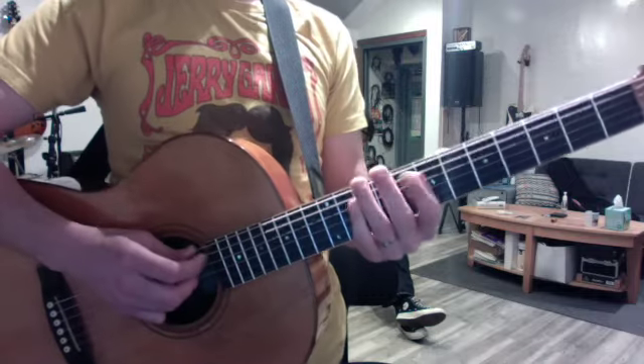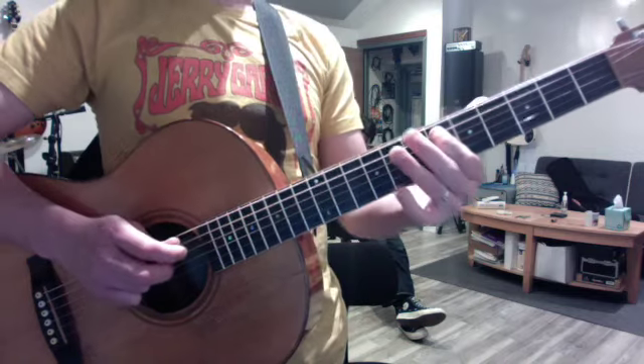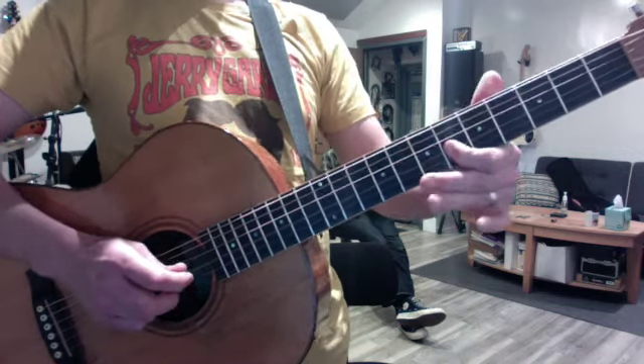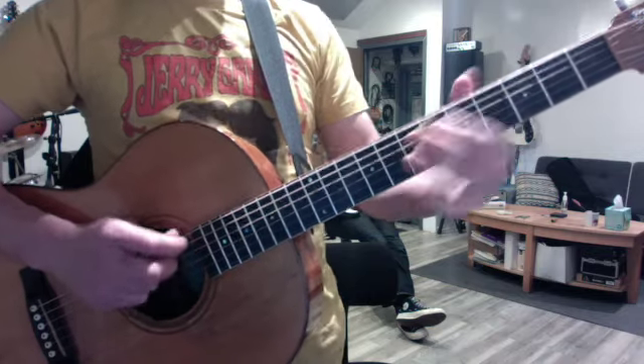And then the riff goes starting on the F, of course. E flat. D flat. C.